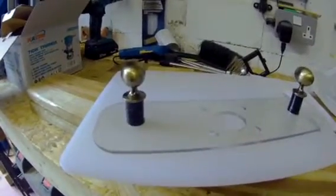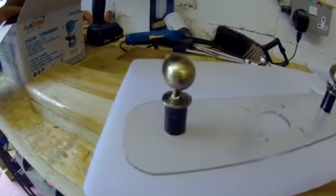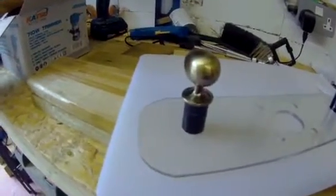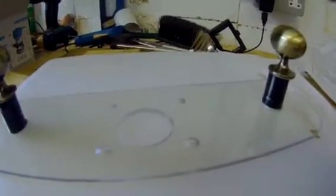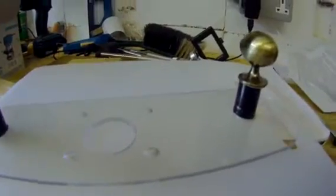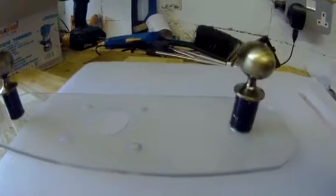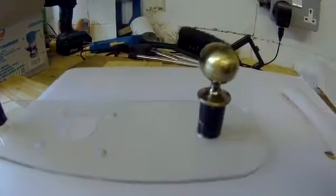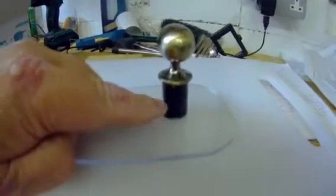Hello, good morning and welcome to Bonnie's workshop. I've finally got this little project finished — the new base made for the capsule. There we have it. I've got the tops up about an inch from the top, which gives me enough clearance.